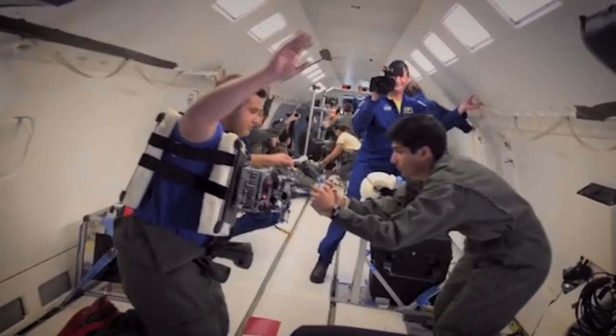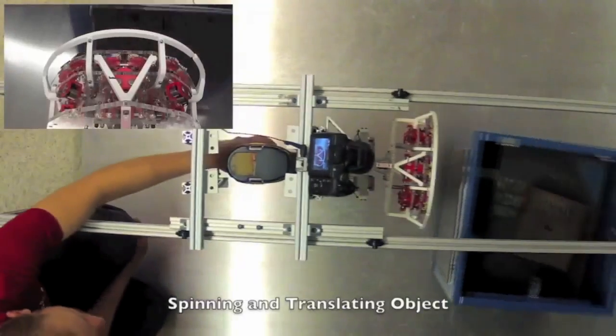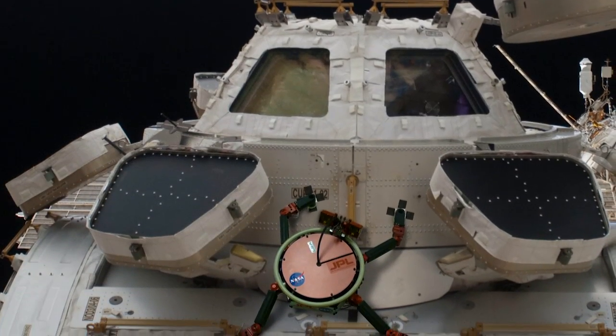What kind of applications in space do we need it for? We can grab satellites to repair and service them. We can also grab space garbage and try to clear it out of the way. We're interested in making robots that could crawl around on the outside of the space station to do repair and inspection.